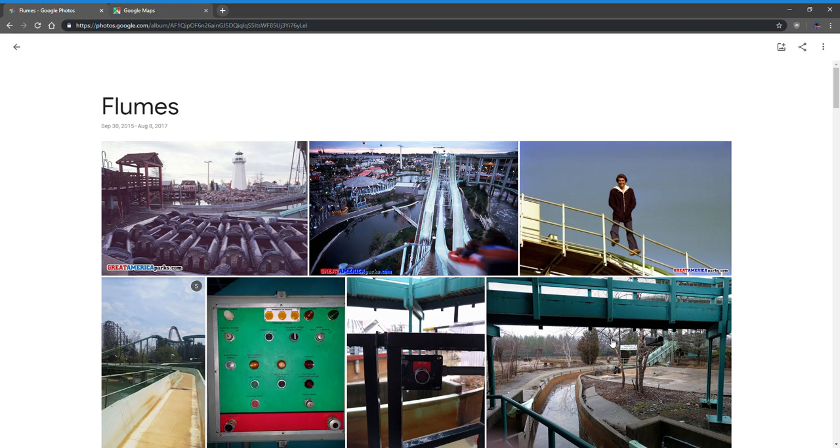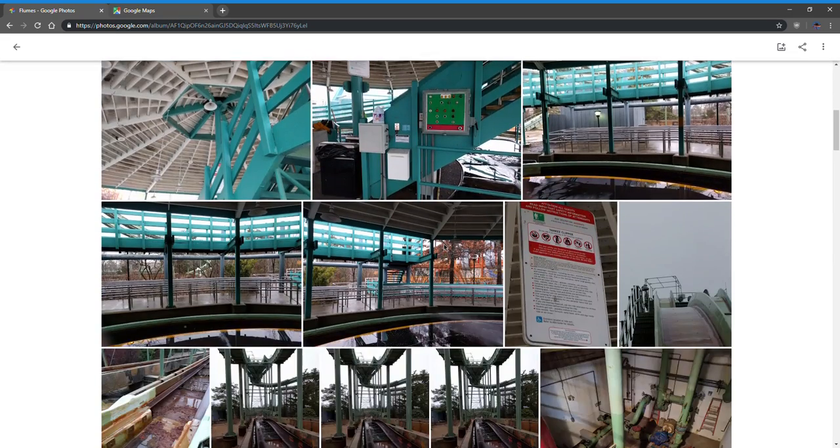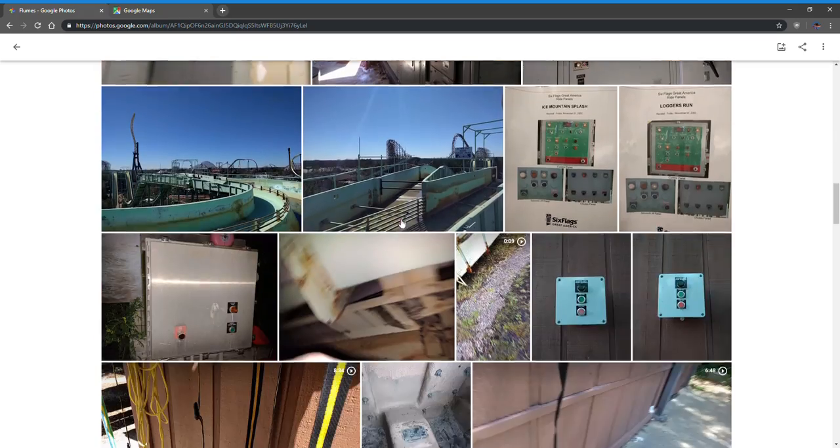This is the first ride I ever operated. I hated it, because pretty much all you do is stand and watch boats go by, or when you're in the station you walk on the turntable and do nothing, or you group people into the boats — so it can get pretty tedious and boring.